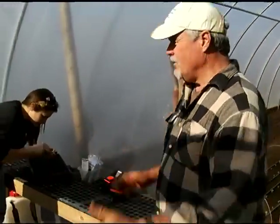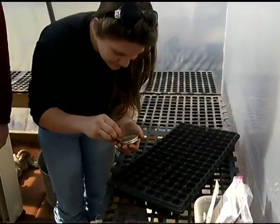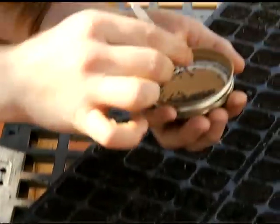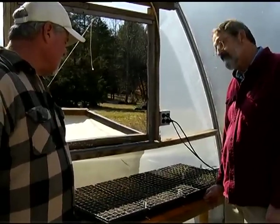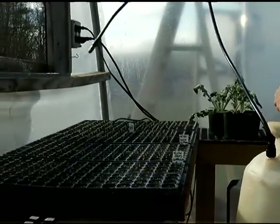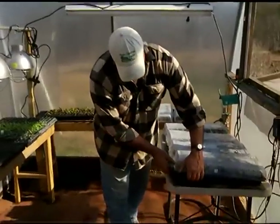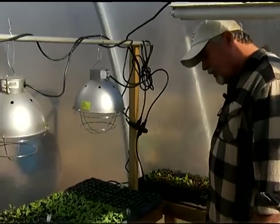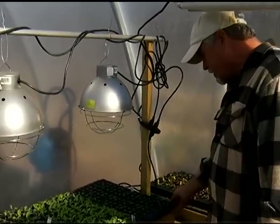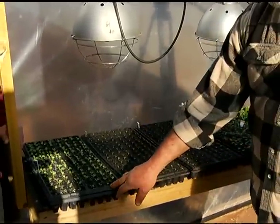This is the front part of the high tunnel and it's the only section I heat. This is where we seed all of our plug trays — she's seeding lettuce right now. That's a 128 plug tray and we do seed by hand. These plug trays here are about four to five days old and you can see the lettuce starting to come up, and that's baby bok choy just starting to come up. These plug trays are in several different transitions: Swiss chard, red Russian kale, turnips, and young baby turnips — all sitting on heat mats.